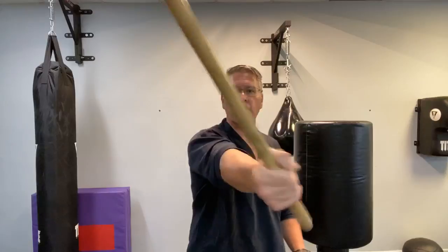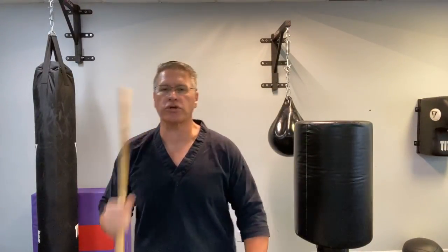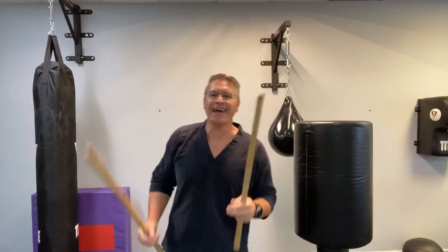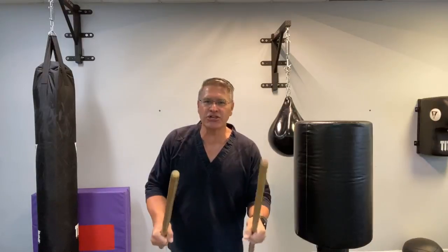You'll generate so much force, you'll shock yourself when you start to fully extend and then turn through on all your strikes. Always come from your shoulders. The third thing you have to do — the third part of this drill — is moving your body into the attack. I'm going to show you how to do that.